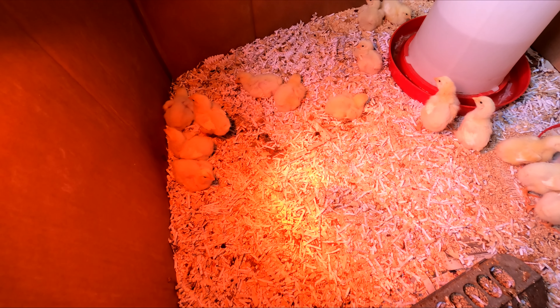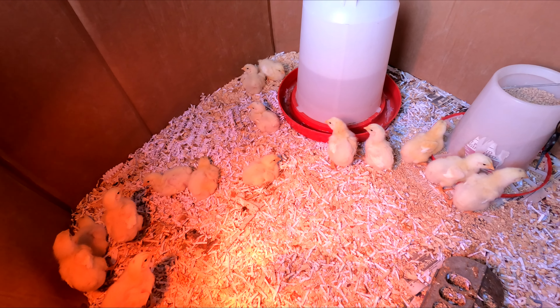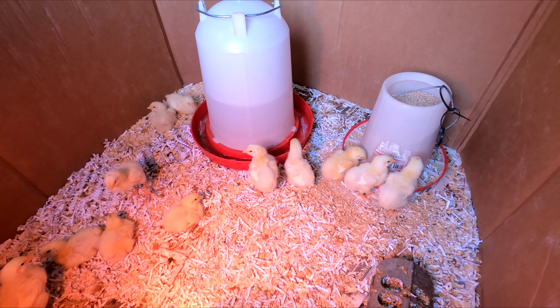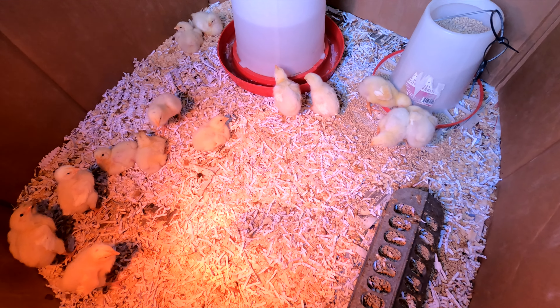Here's our new batch of Cornish crossers. They are about three to four days old. We got eight females and seven males, doing really good in the shed here.